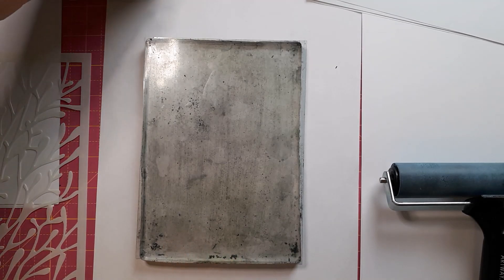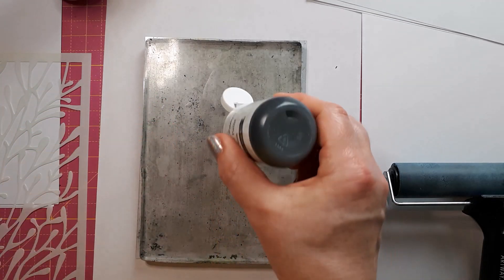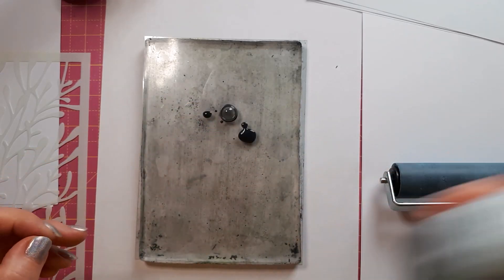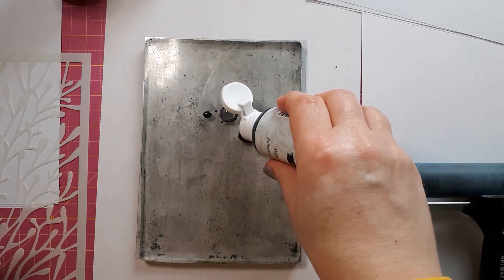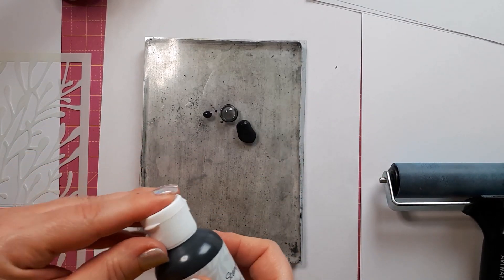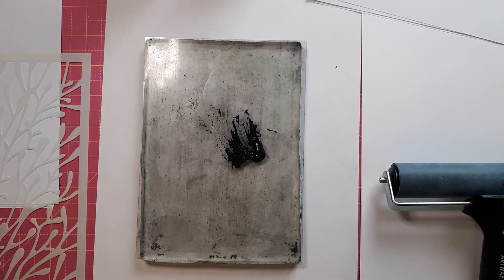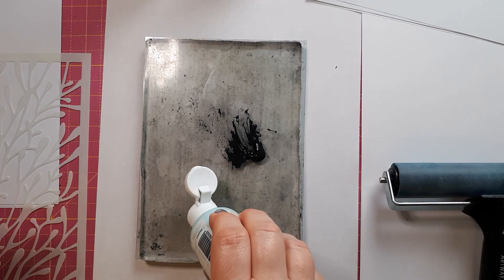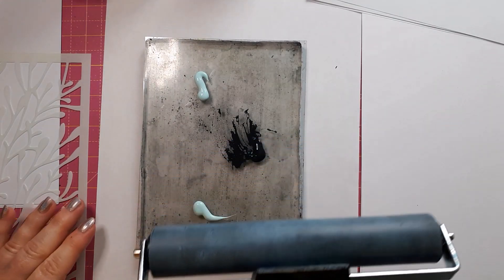I'm not even sure which colour I want to start with — maybe a mix of the black and the cyan. You don't need a lot; this is actually quite watery. You probably need to shake them beforehand — yeah, that's a bit thicker. So this might actually be already too much, so I just get a bit of tissue paper and take a bit of this off. I've given this one a shake — we don't need a lot. I've got my brayer here.